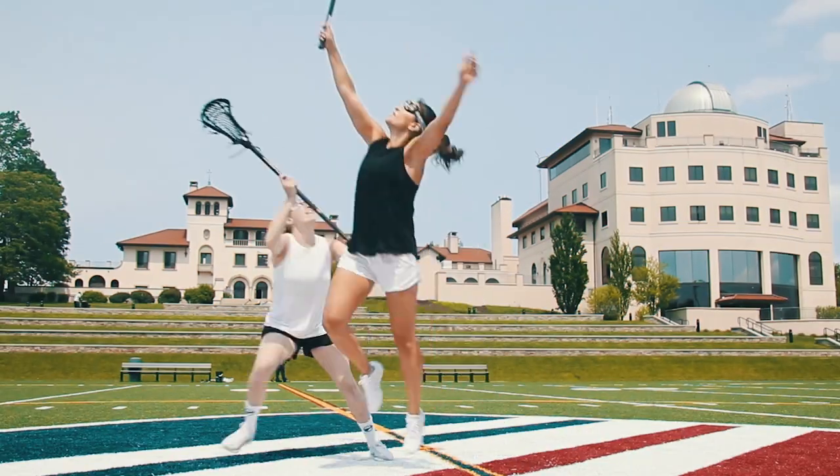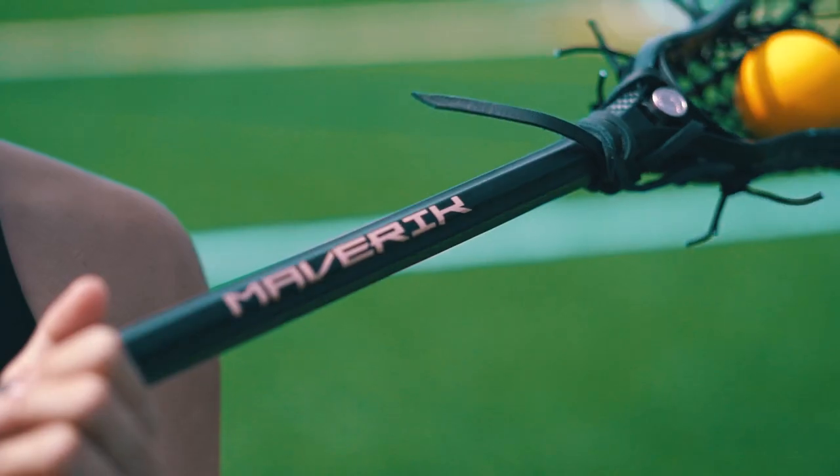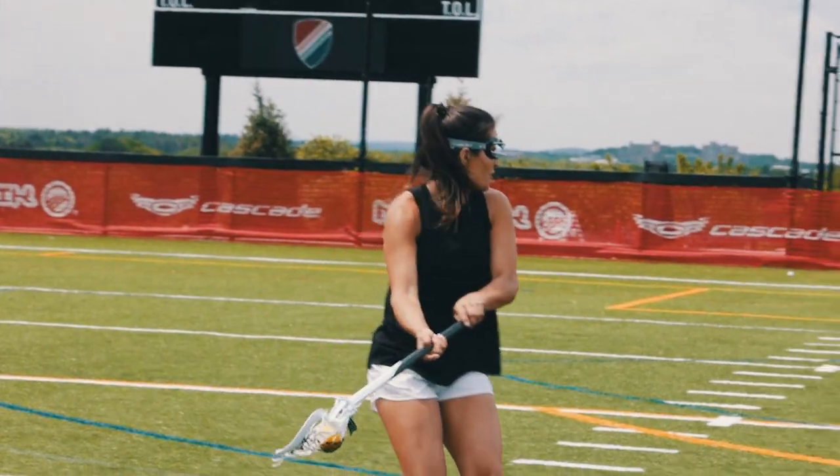Sammy Jo Tracy, Maverick Athlete. I'm using the Ascent. It is the perfect draw stick, but I can also be a high level shooter.